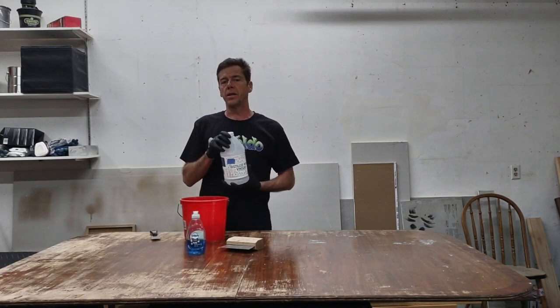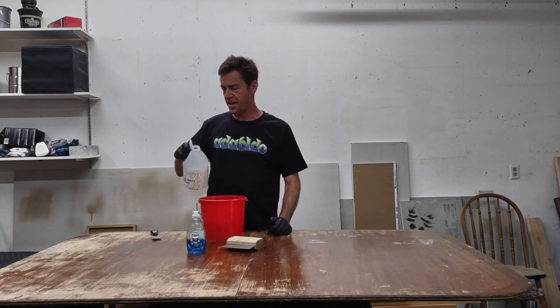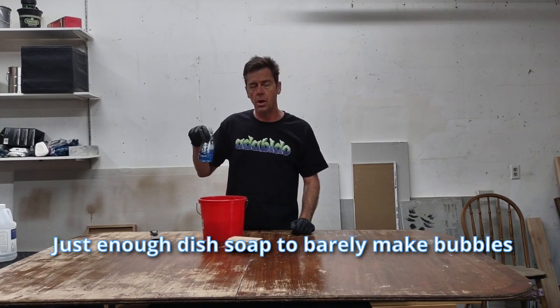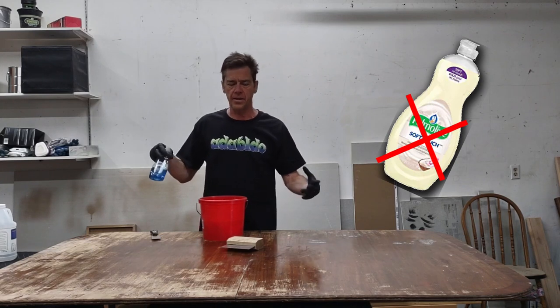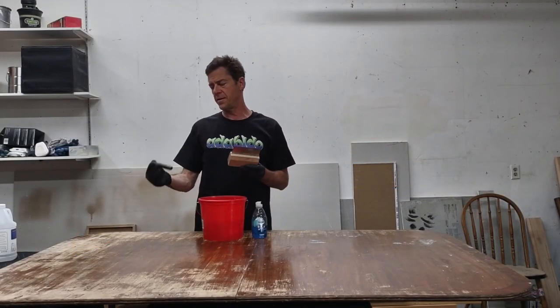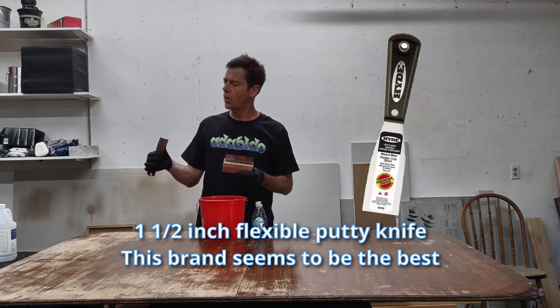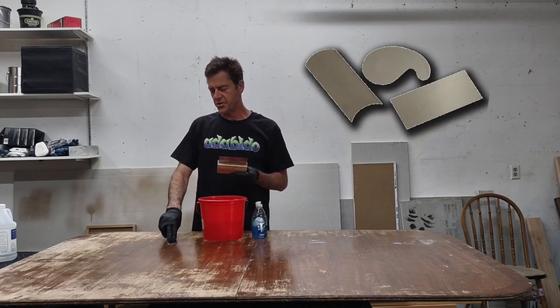Vinegar is really good — distilled white vinegar. I just dump a bunch, about half full, as much as you can stand the smell. And I like to use dish soap, but nothing that has polymers for hand softening or anything like that, because it will cause problems for your stain. Dawn is pretty safe. I find that this putty scraper works out — this flexible one-and-a-half-inch knife. You can control it and make it do what it needs to do.